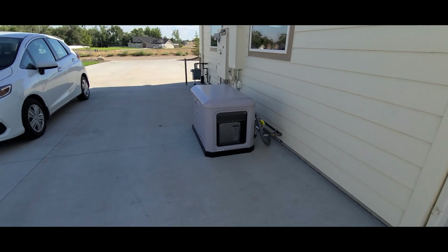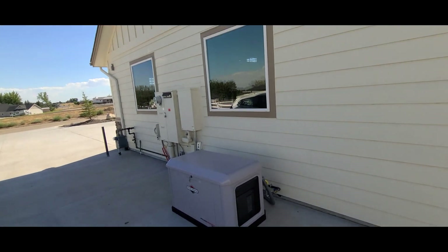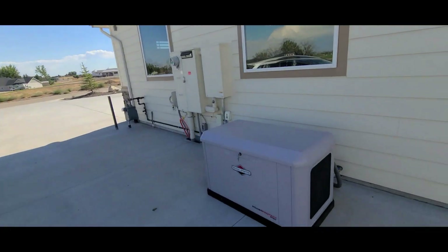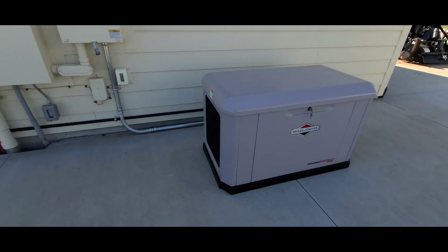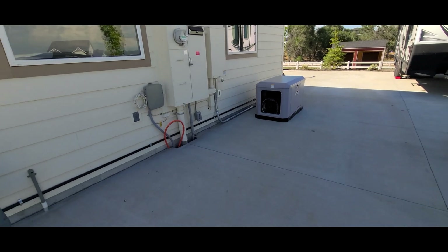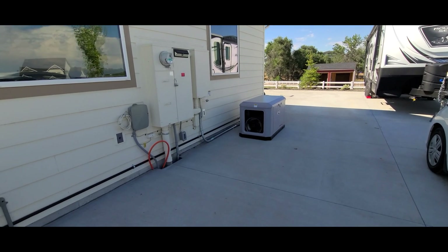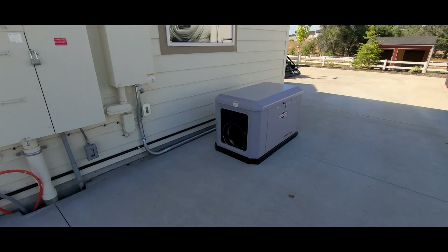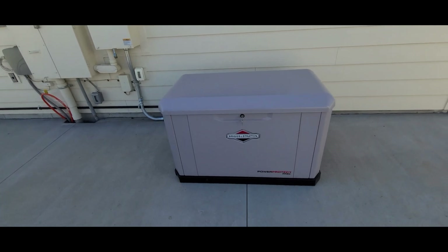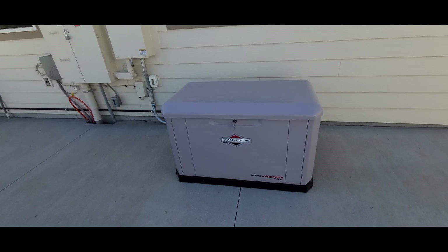It took four start attempts to get running. I'm about 10 feet away from it — that's the noise, and it's not bad. It's on this side of the house; neighbors can probably hardly hear it. Here, I'm probably 20 feet away — not bad. Again, it's not on a load, it's not running anything on the house. It's just running at low speed. I just want to make sure it runs right and that it all works.